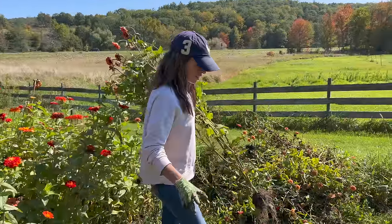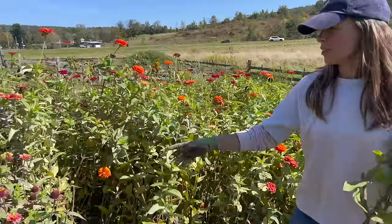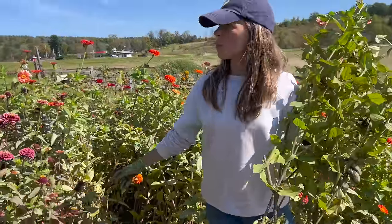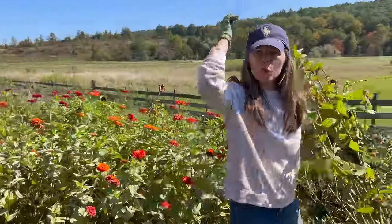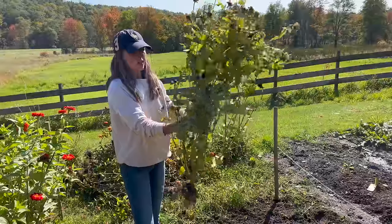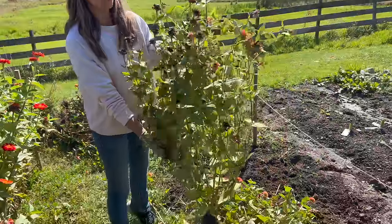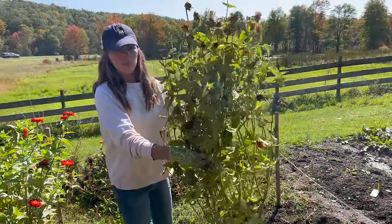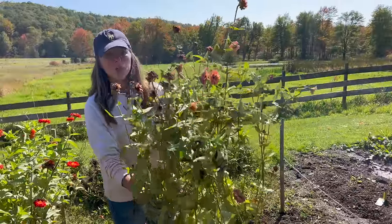We are tearing out this patch of zinnias, which is getting lots of powdery mildew and not producing as many big beautiful blooms now. They're starting to lose their vigor — it's nearing the end of the season. As you can see, all of the buds are going to seed at this point. You could leave these in and save the seed, but I wanted to give you an idea of how many flowers you actually get from one plant if you pinch your zinnias.